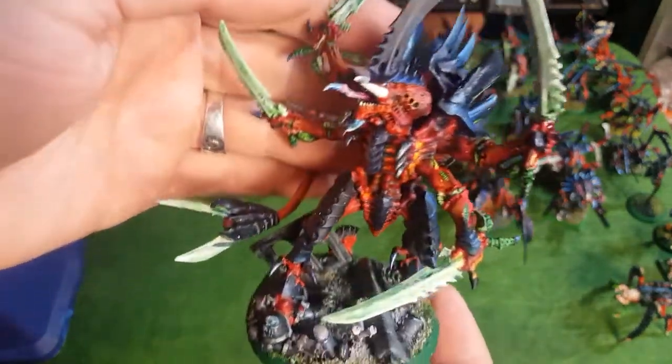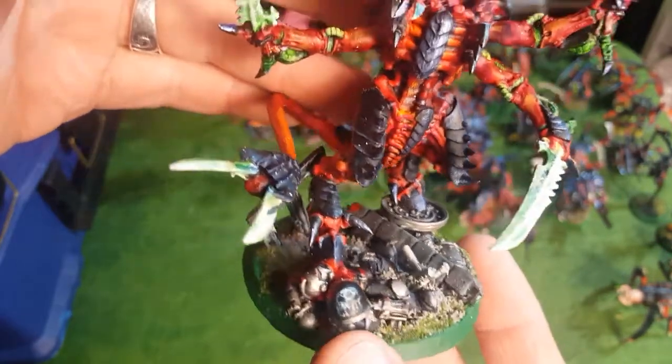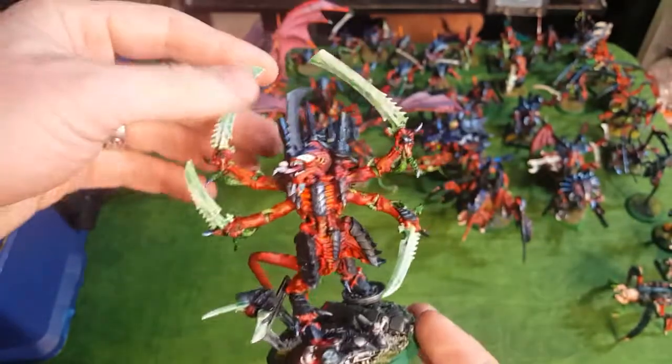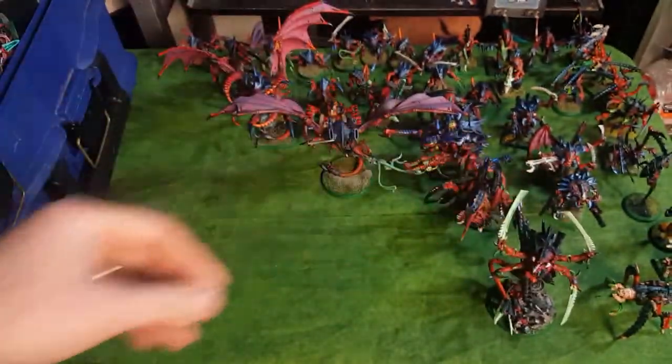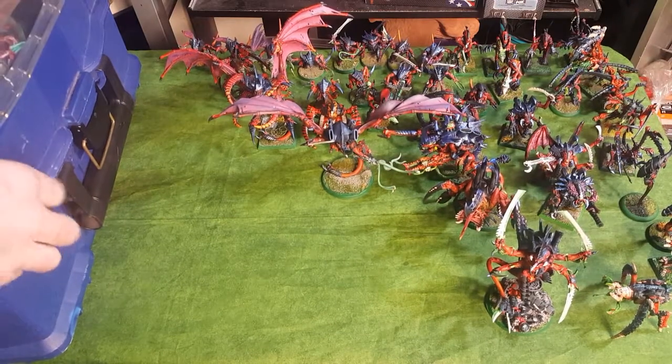I really like the Swarmlord and how he turned out - standing on a Space Marine. The guy's painted in the chapter colors for my Space Marine chapter. So there's the Swarmlord, and now let's go back to some big bugs.